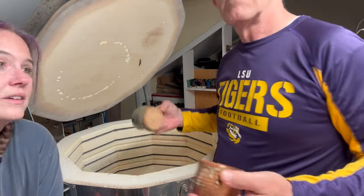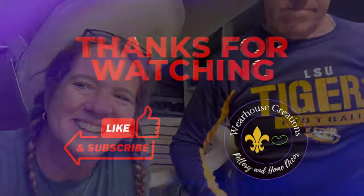I think that wraps it up. Let's come in here - so that was it. That's another kiln opening from Warehouse Creations. That's Jenny, I'm Bill. See you later, bye!